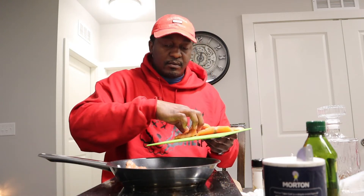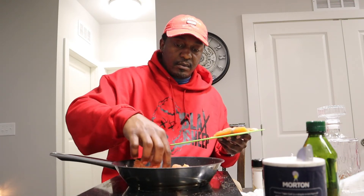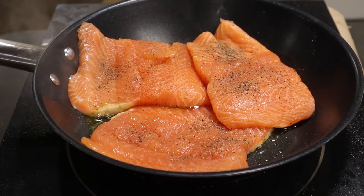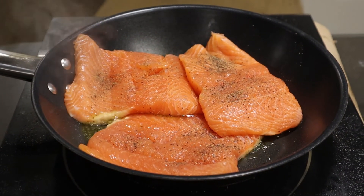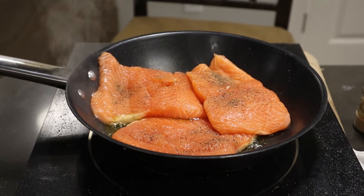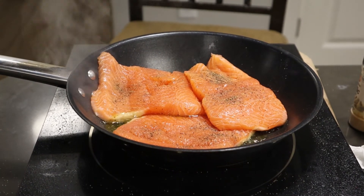Okay, I hear that sizzle. The pan ain't big enough for the rest but it's been cooking right. OG OG OG, Trap River, come and test this food out — bet you'll love it. All right y'all, let's flip this thing over.